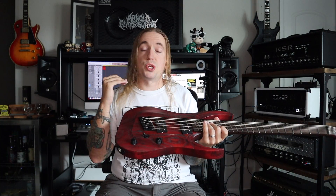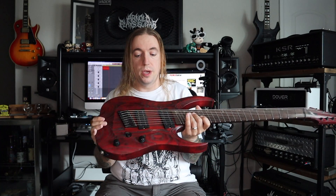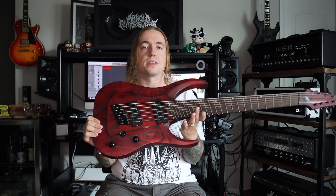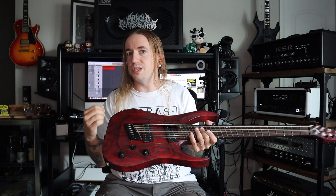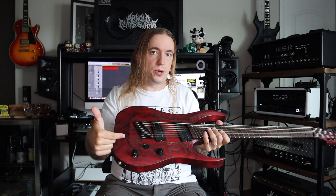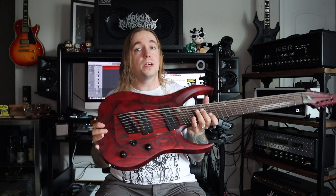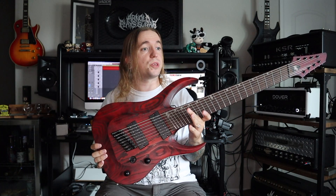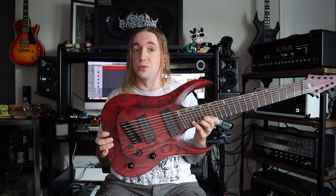It plays like a dream, sounds awesome — extreme high amount of output from those pickups, just sounds brutal. This is not really an 8-string that is meant for clean styles, although kick up that push-pull coil split and it definitely does it. But this thing was meant for the brutal tones, it was designed for that, and I'm very happy that I've gotten that out of it.